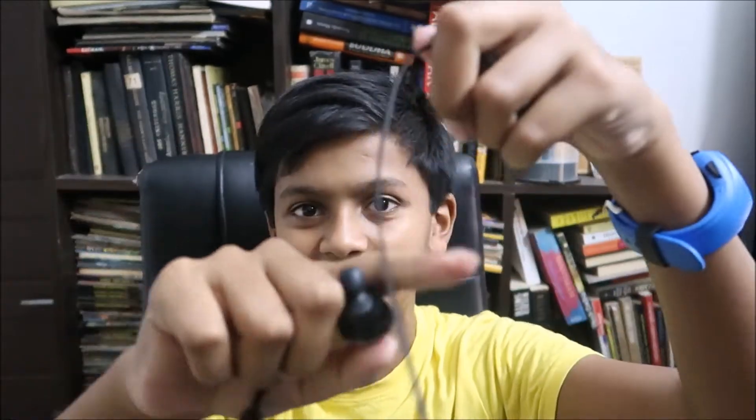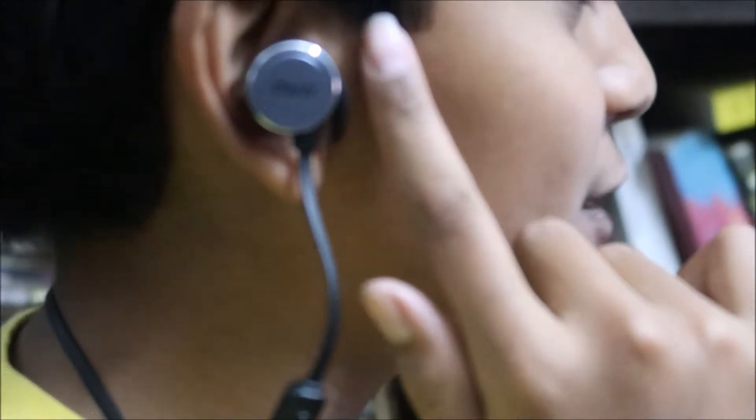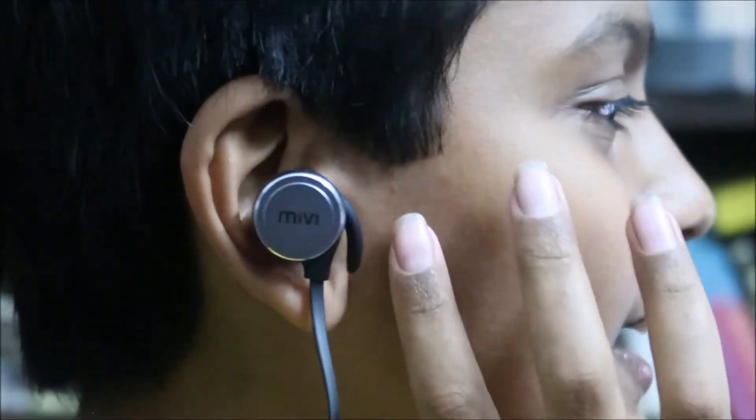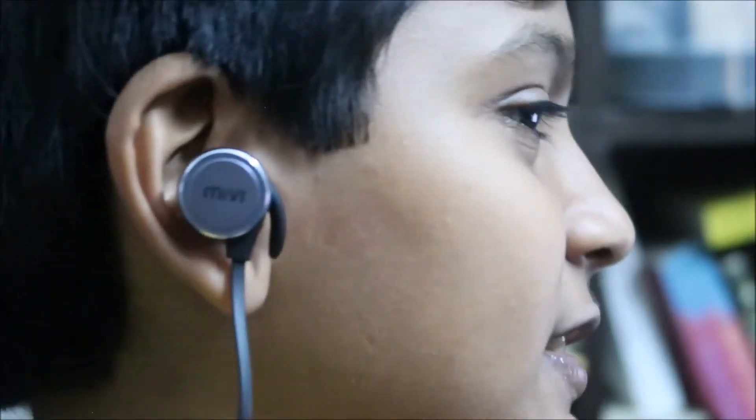Now I'm going to show you how to wear this. The mic is here, so this is the right side and obviously this is the left side. What you have to do is just rotate this around your head and plug it in. As you can see, this is how we wear the earphone — this black piece should come over here, and this part goes like this.